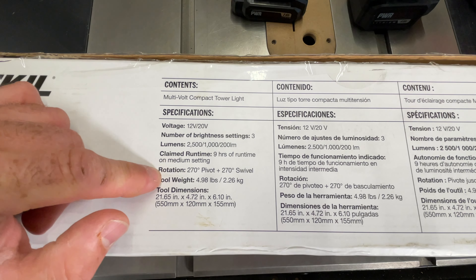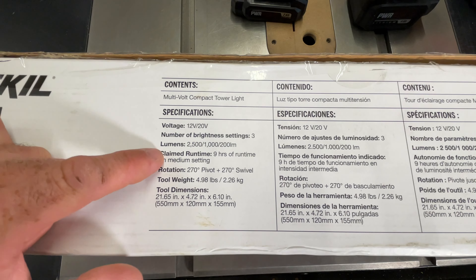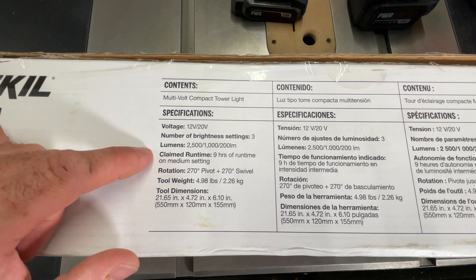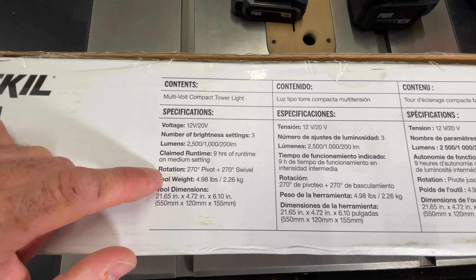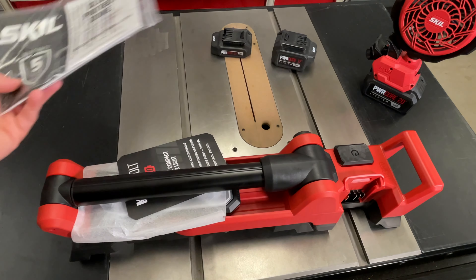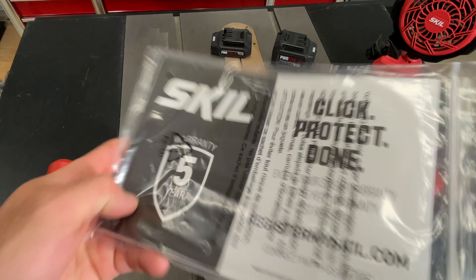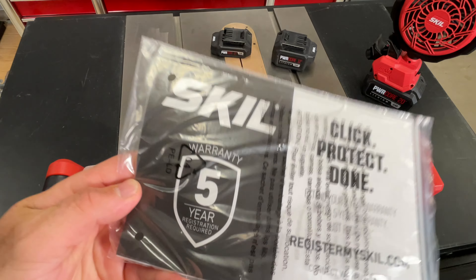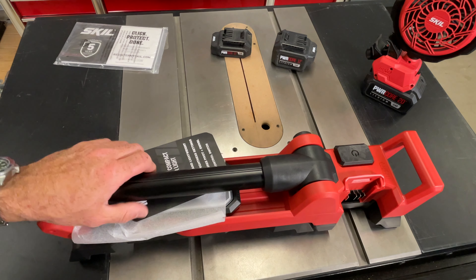Claimed runtime is 9 hours on the medium setting. It doesn't tell you what battery this is for, but I'm assuming it's probably the largest one they make, which I think is 5 amp hours in the 20. It weighs 5 pounds and has 270-degree rotation. All you get in the box is the tool and the warranty card with a little owner's manual. Five-year warranty with registration — can't really beat that.